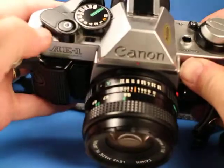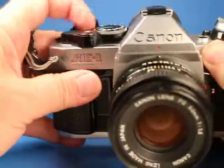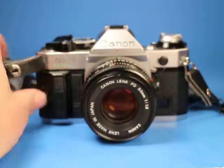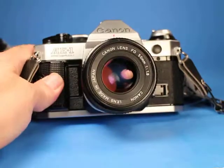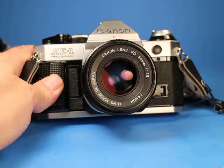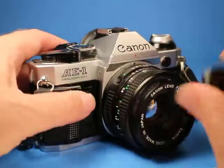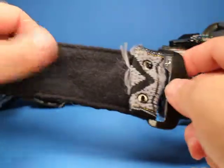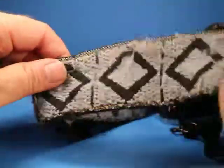The lens cap fits nicely. One thing I didn't test was the self-timer — let's check that out. I set this on S, back at program, and I can hear the beeping getting faster and then it actuated, so that's quite nice.